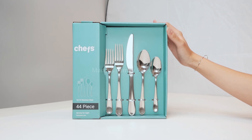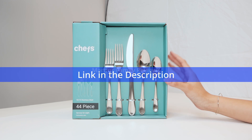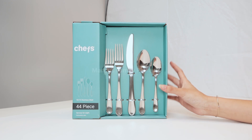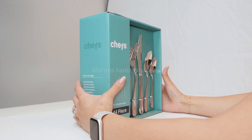Hi everyone, today I have the Chefs 44-piece stainless steel silverware set. It is a service for up to 8 people and dishwasher safe. Comes with everything you need, so let's check it out.